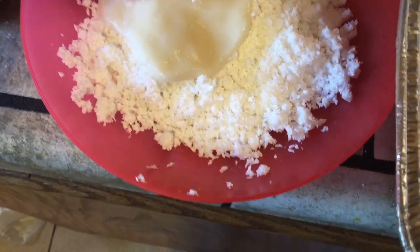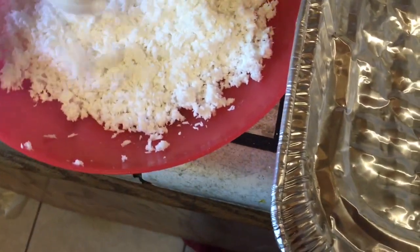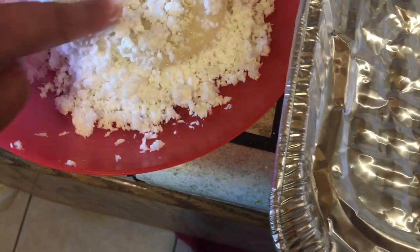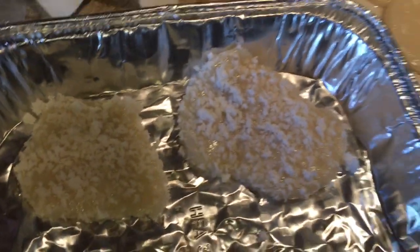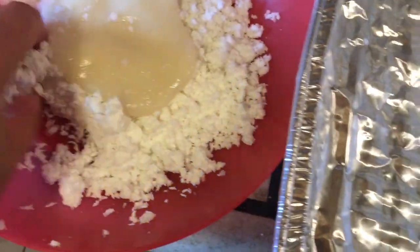Here we have our palitao — it's done. So we just dip it in our coconut like that. One more. It's a very easy snack, it's fun to make, even with kids.